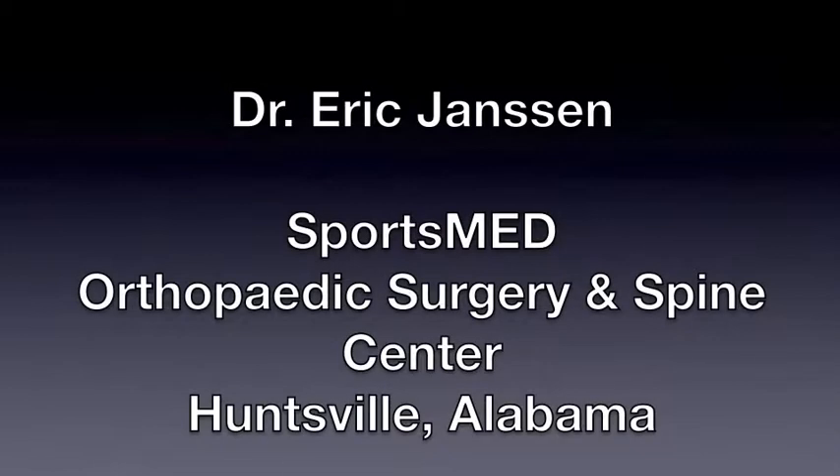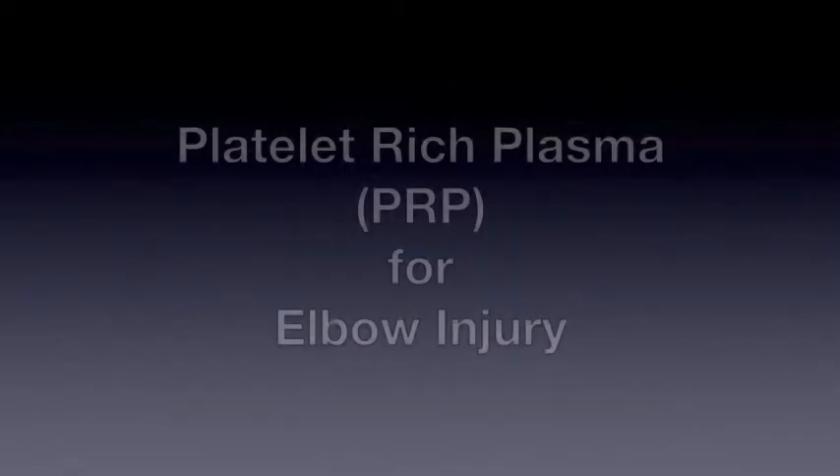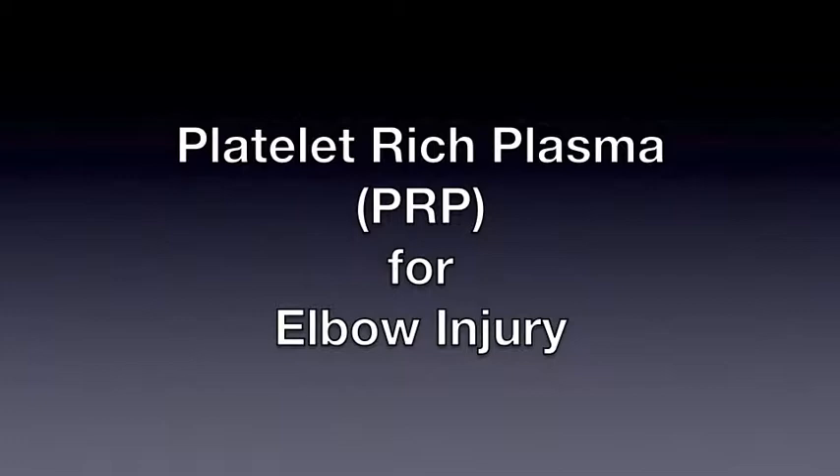Hi, this is Dr. Eric Janssen at SportsMed Orthopedic Surgery and Spine Center in Huntsville, Alabama. We're going to discuss platelet-rich plasma, or PRP, for elbow injuries — primarily used for tendonitis.